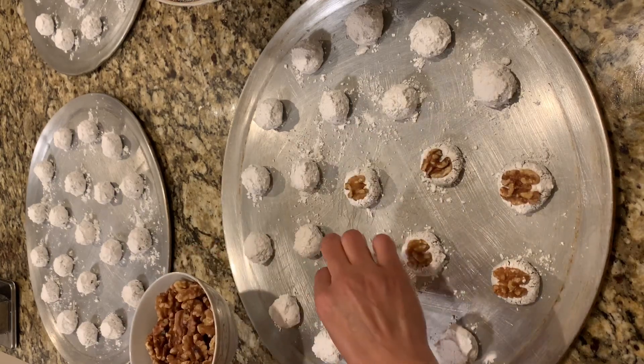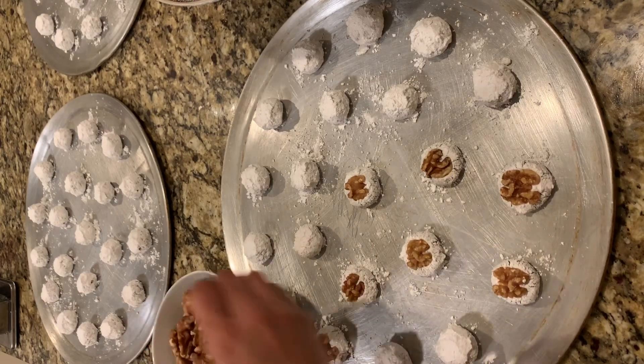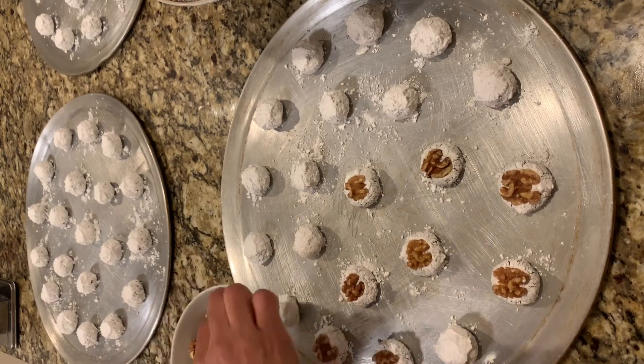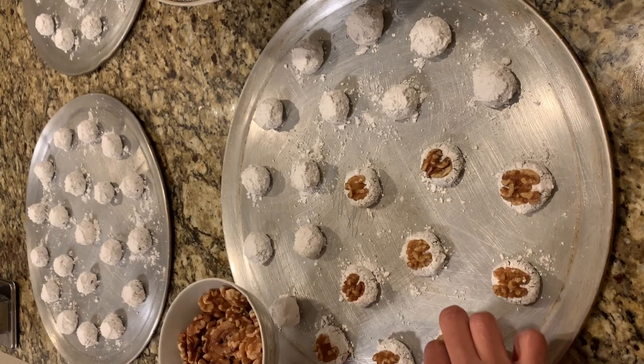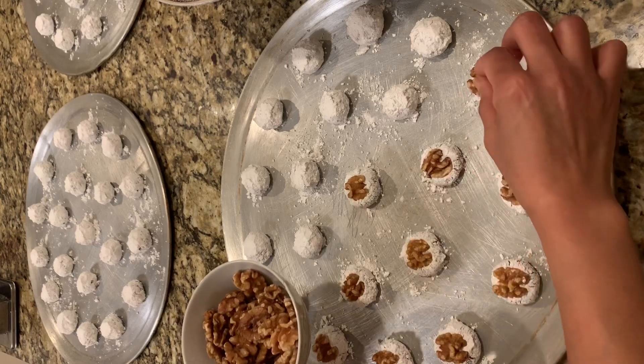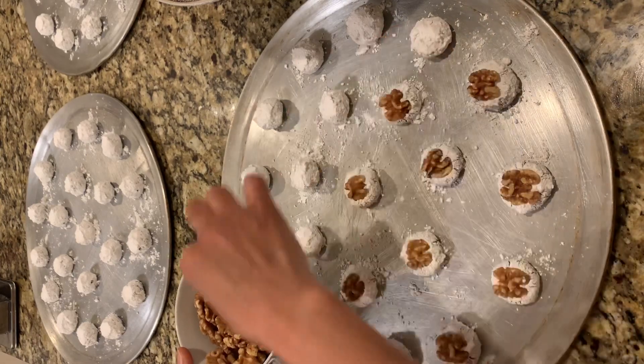If time allows, bake two or three cookies first to test and see how your dough reacts. If the cookies are too flat while baking, then add a little bit more flour.